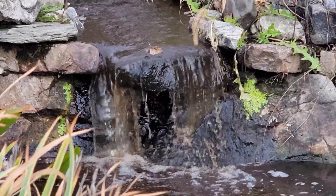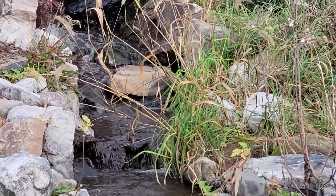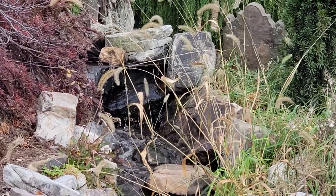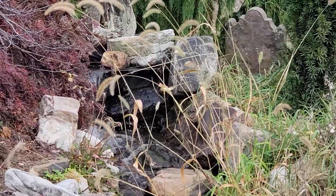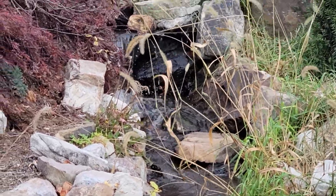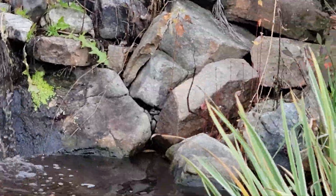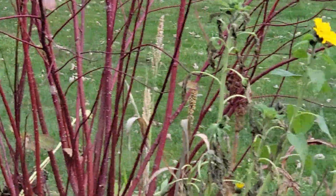I'm going to have to go move that one rock — the little brown one right there at about 11 o'clock — because that's not making the water fall pretty. So there you have it, you can check that one off your list.